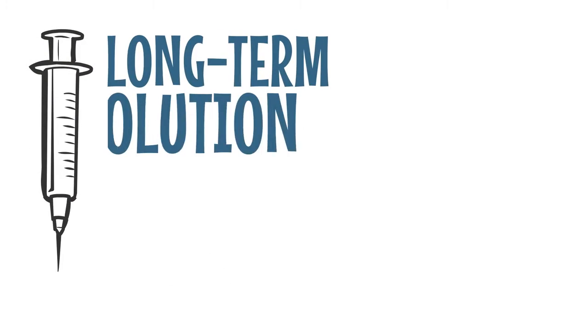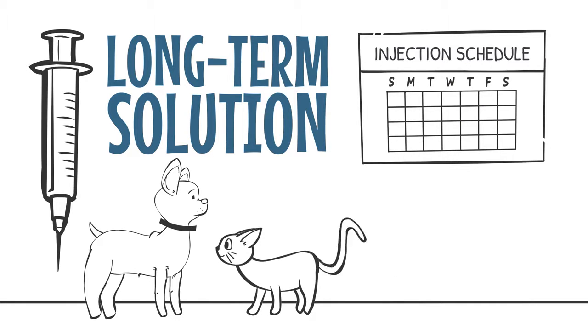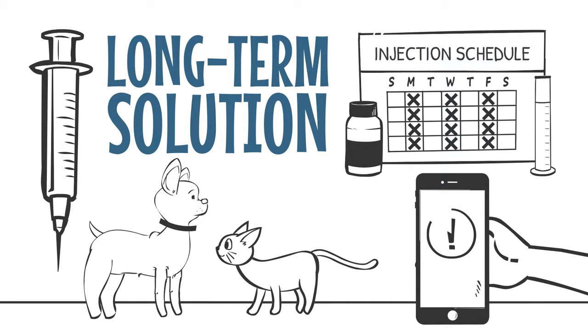Injections are a natural, long-term solution for pets with allergies. Your injection schedule indicates which volume and vial to give on specific days, or manage your pet's schedule via our reminders from our treatment app.